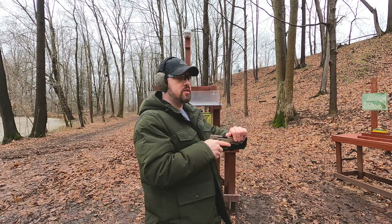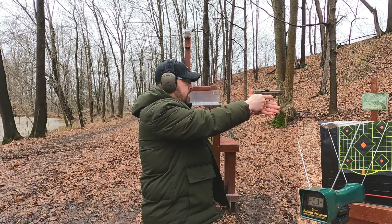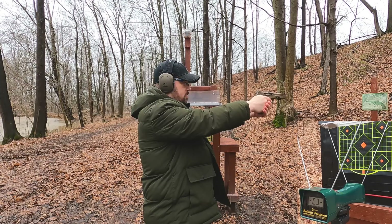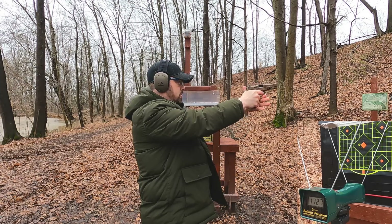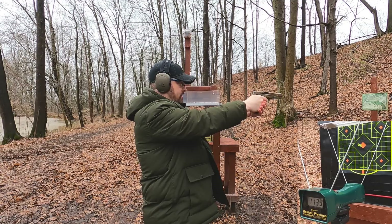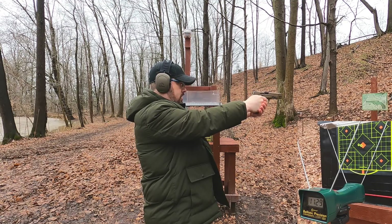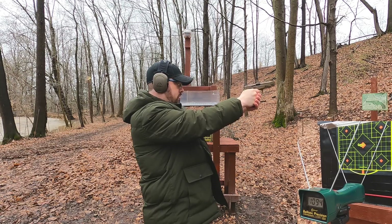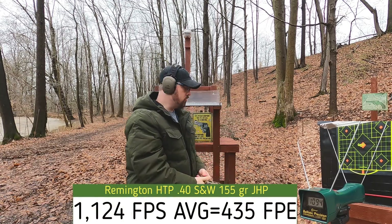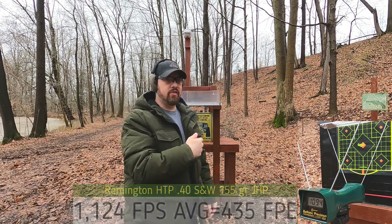First up we have our 40 Smith and Wesson, rated at 1205 feet per second. Let's see what we get in my five-inch MMP here. Results: 1127, 1139, 1129, 1133, 1094 feet per second. We are not anywhere close to that rated 1205 feet per second out of a five-inch pistol — we should have been.